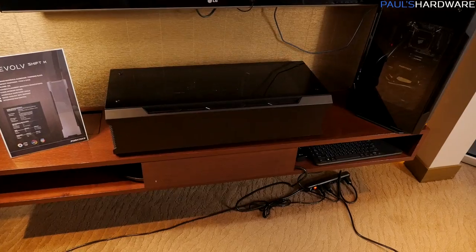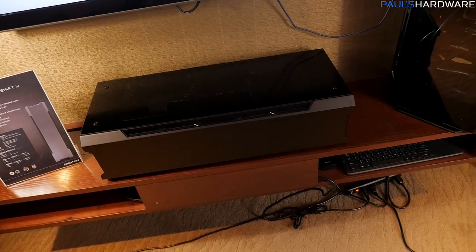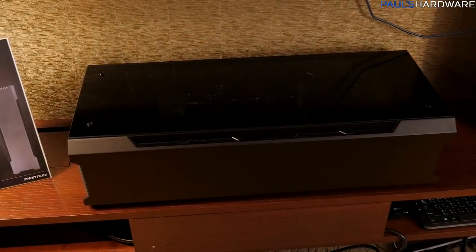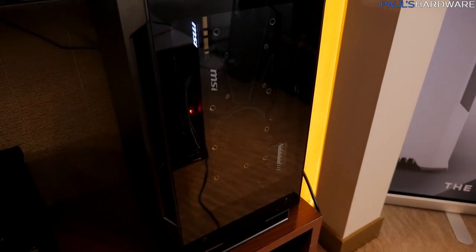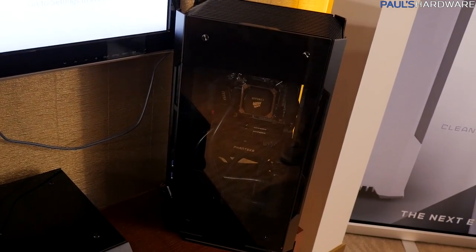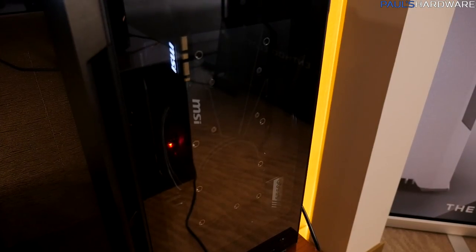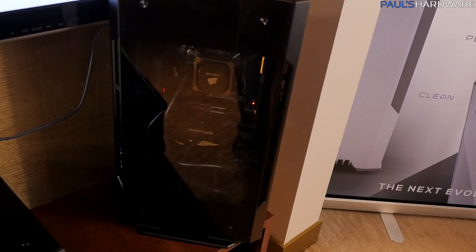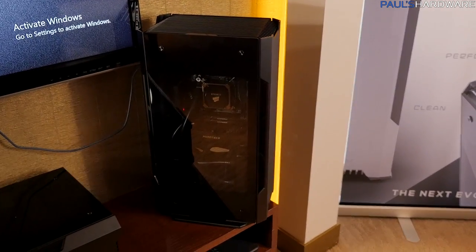Here are a couple of examples of the Shift X and the Shift in more of a living room environment. You can put it horizontally and it kind of takes the position like a speaker bar — a very clean look that would definitely fit in a living room. The Shift X is more for enthusiast water cooling, while the standard Shift here is positioned vertically. Phanteks wanted to show that you can fit a water-cooled GPU and water-cooled CPU in here using all-in-one liquid cooling — they have a Corsair H60 or H70 in there along with the MSI Seahawk hybrid liquid-cooled graphics card, with radiators for both routed to the bottom to match up with the case intakes for that natural bottom-to-top airflow.